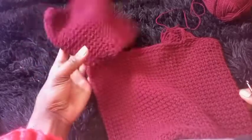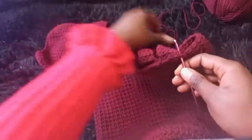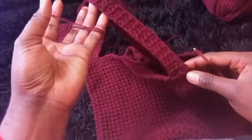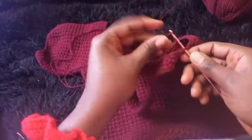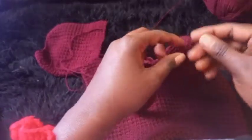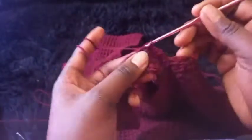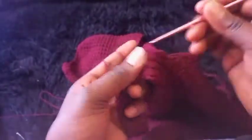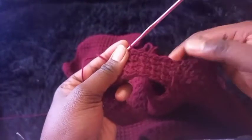I'll be showing you how to make the other sleeve. Attach the yarn at this end — this is where the strap you had made is. After attaching the yarn, alternate half double crochet and slip stitch. At the end of each row, place the slip stitch and single crochet. I'll meet you at the point where we started the sleeve.